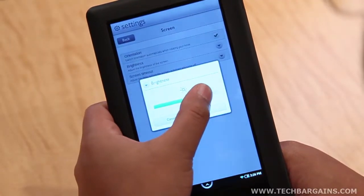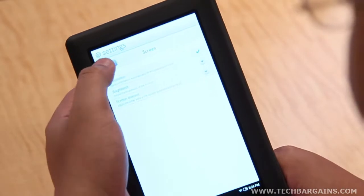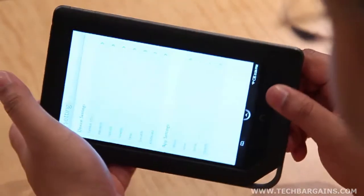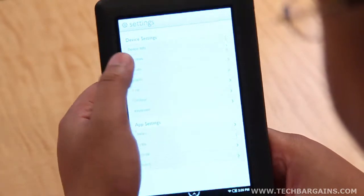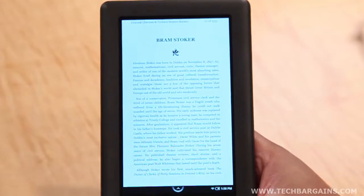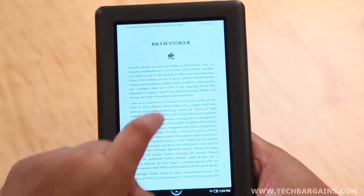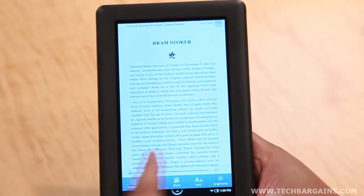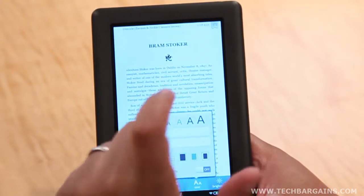Along with the design, we were really impressed by the backlit screen, which we found useful in both lit and dark settings. This allowed us to read for extended periods of time without needing to worry about eye strain. There were other advantages with the Nook Color, like resizing the font of magazines and books for individual preferences, viewing web pages, or even setting the device in nighttime mode for nocturnal reading sessions.